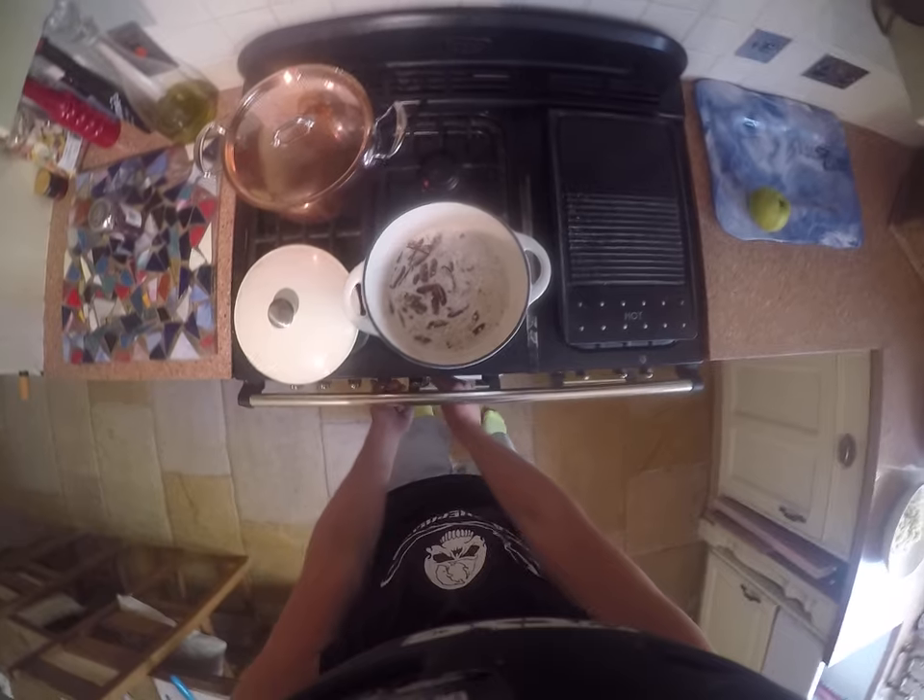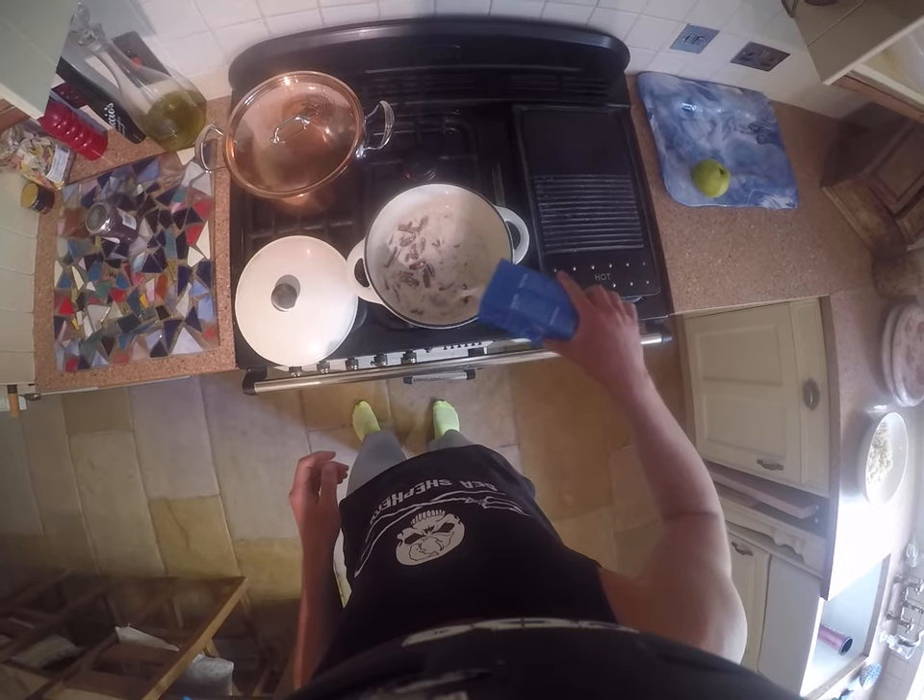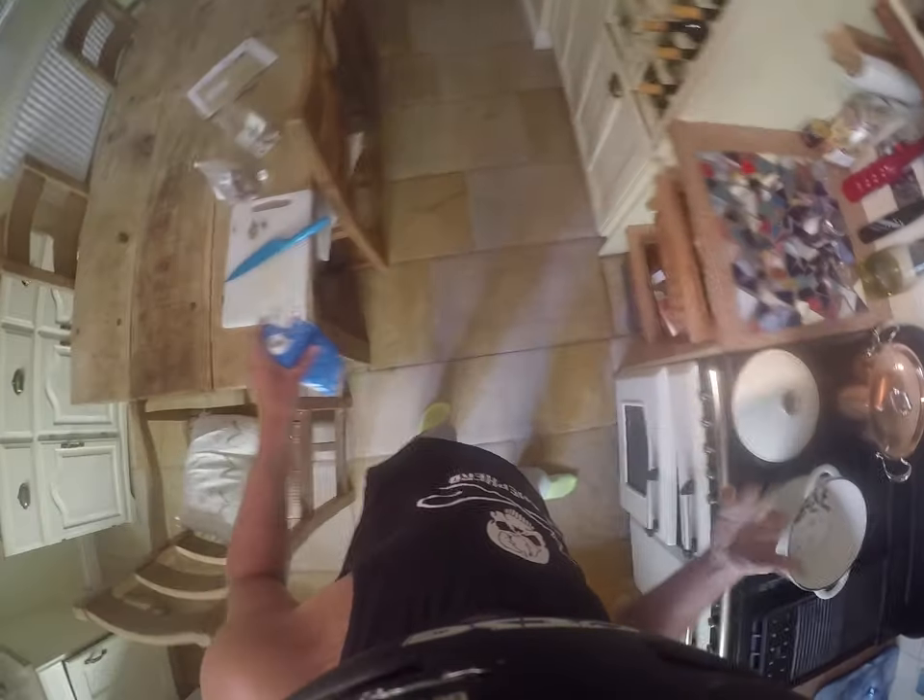I'm going to put this on to boil. Look at that — cook for a while. I like it really creamy. One more fig in there.